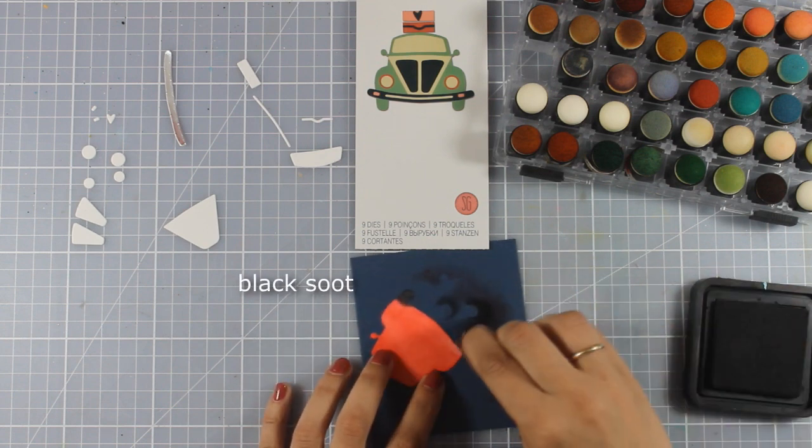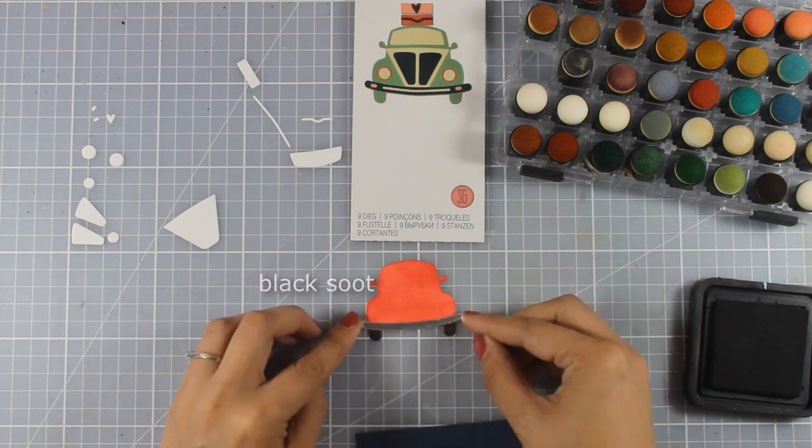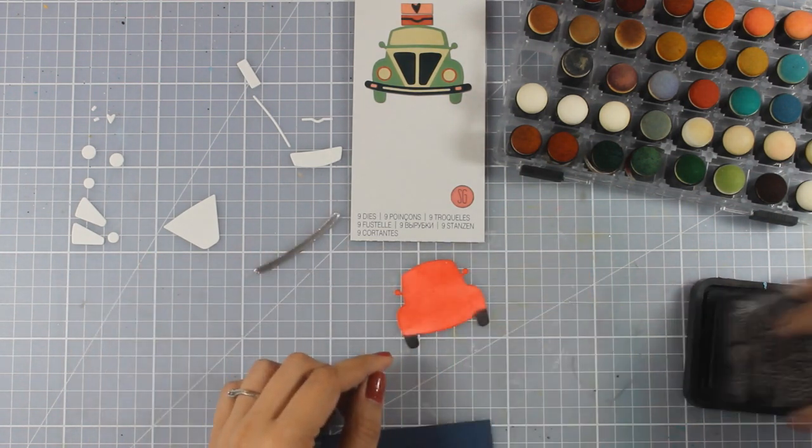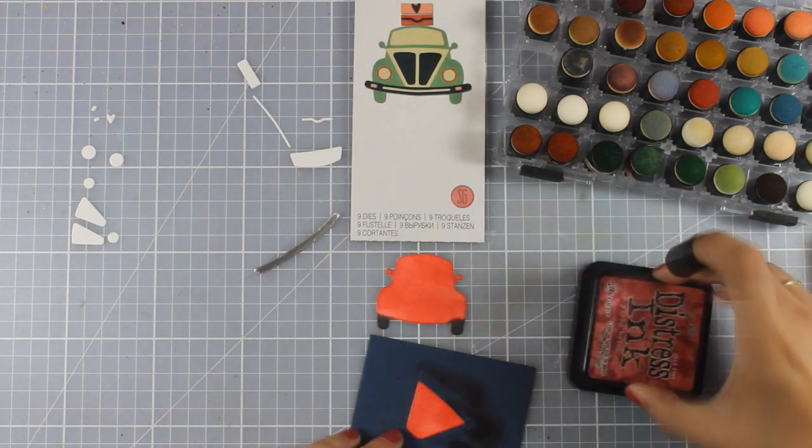I am trying to design a card that can be given to a man as well, and I will go for a vintage look here, so I will end up inking up the edges with brown on all those little parts.